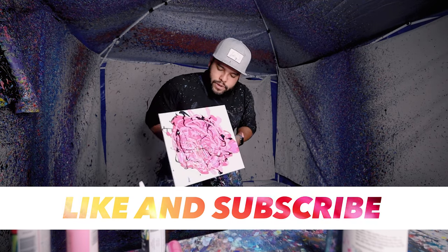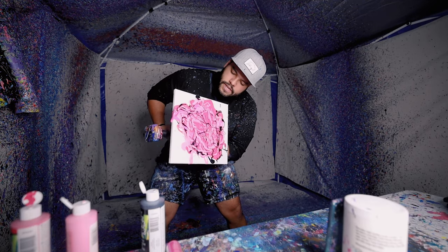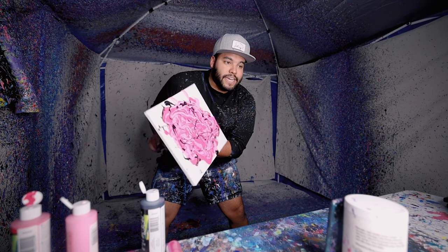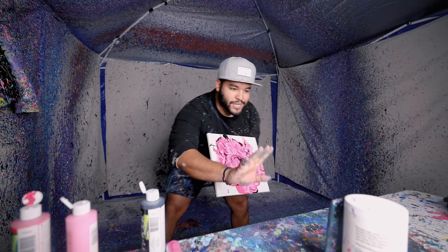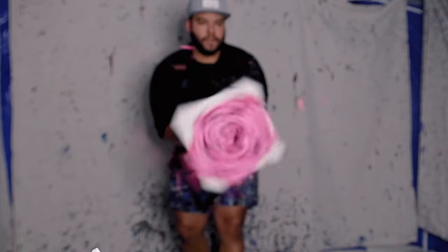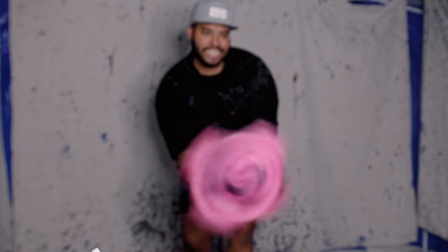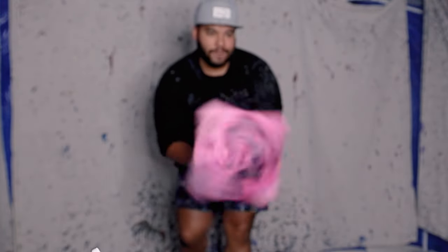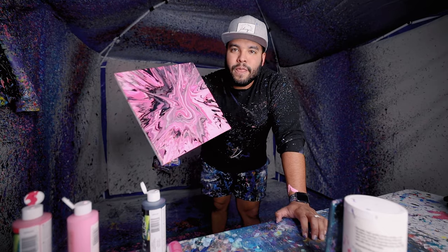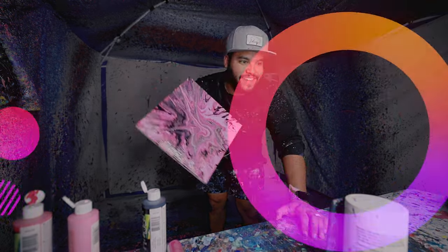And finally let it swoosh and droop and drip as usual — it's gonna look pretty sick guys, check this out, here we go. Look at that, very very cool, beautiful piece, I love it.